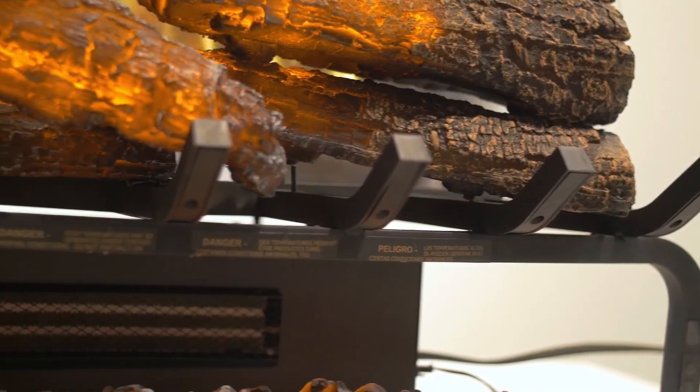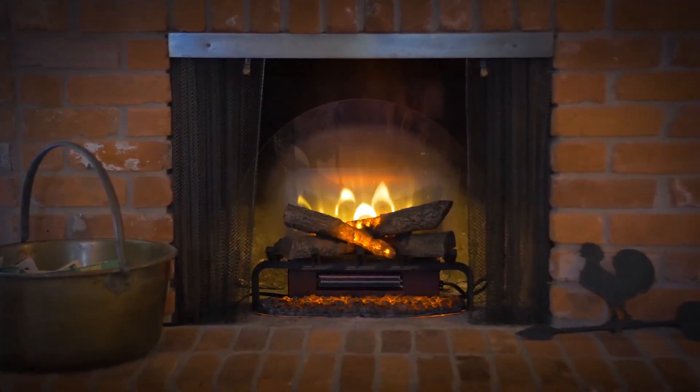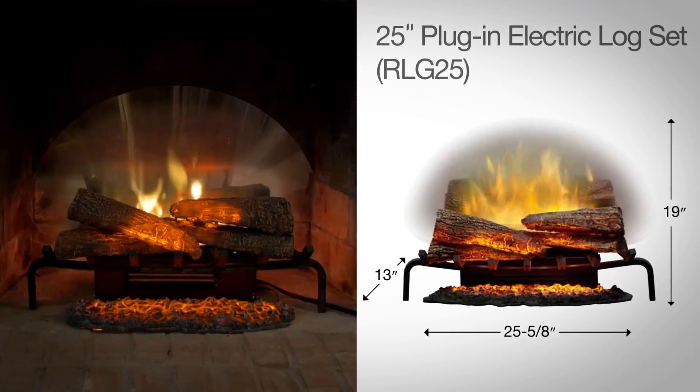A cleverly concealed on-demand heater takes the chill off your room whenever needed, or just enjoy Revolution for its looks. Simply choose the Revolution Log that best suits the size and scale of your fireplace.